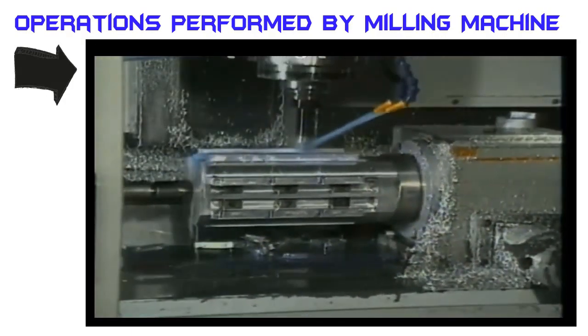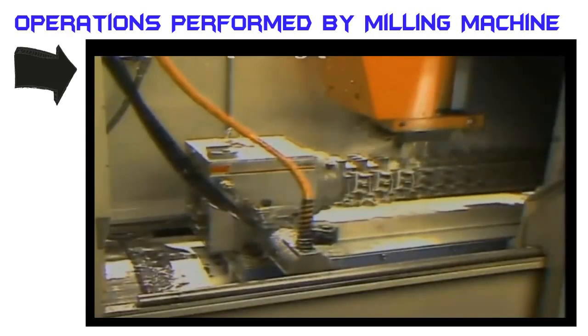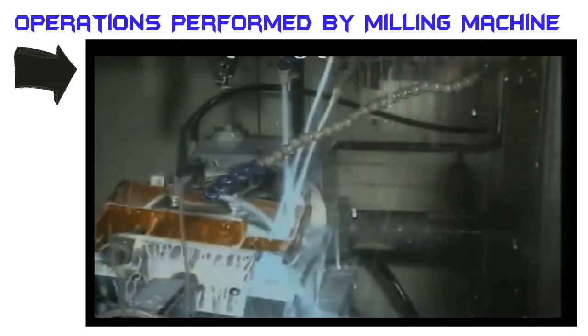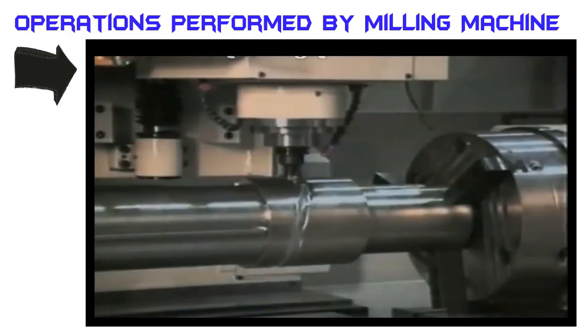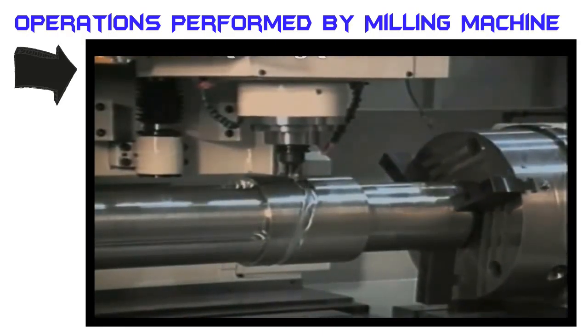More than a single side of a workpiece or a multiple part setup can be machined without operator intervention. Rotary devices either index the part to present a new work surface to the spindle, or they rotate it slowly under full CNC control while it is machined.